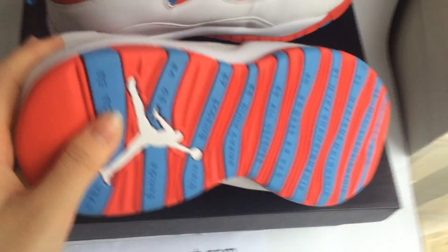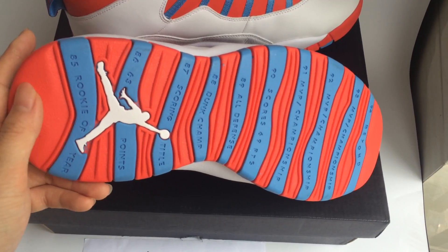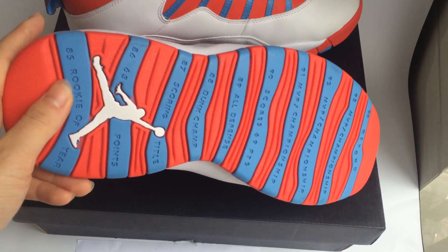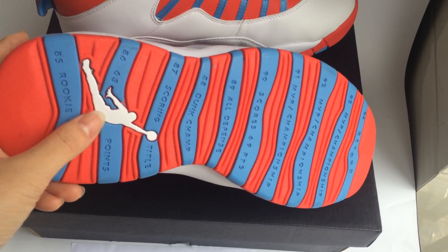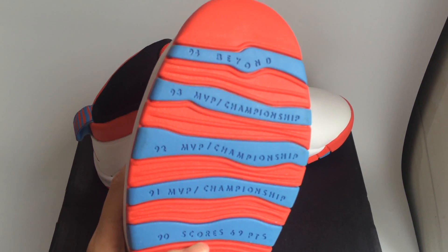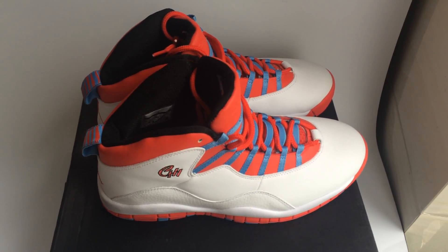Please see the back and the bottom of the sneaker. The bottom in one part has a white gentleman, and another part combines white and blue color. It's very awesome — please take a look.